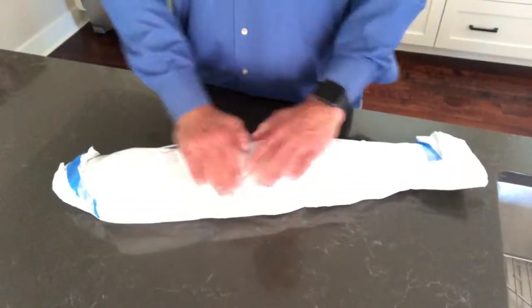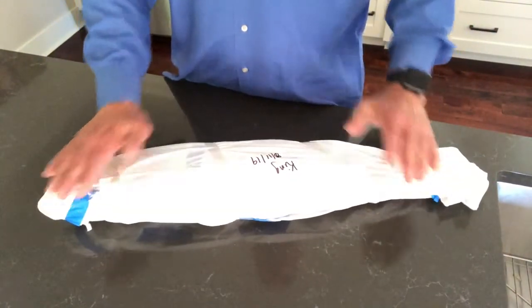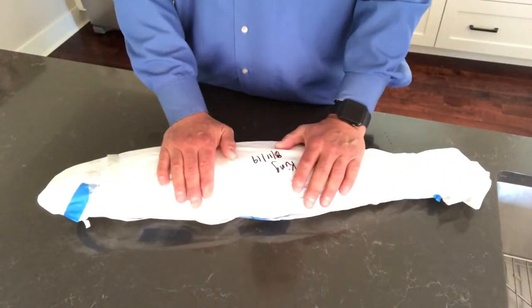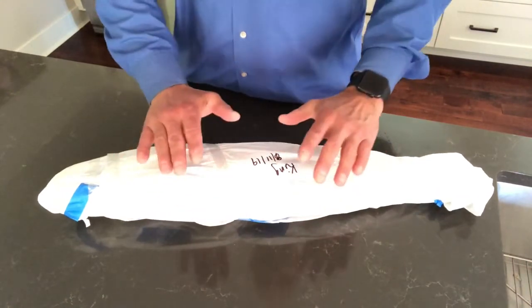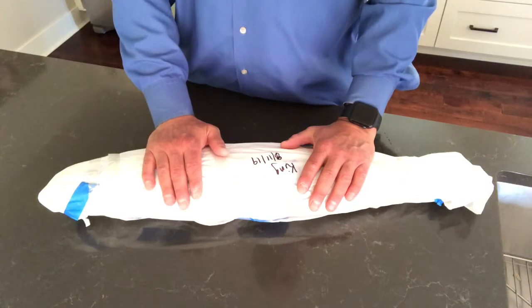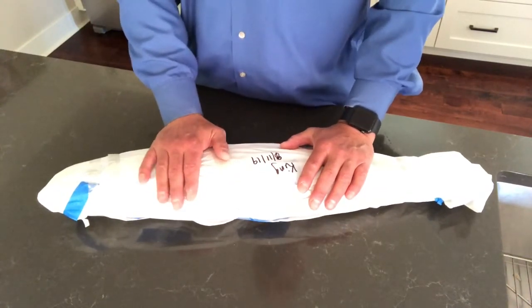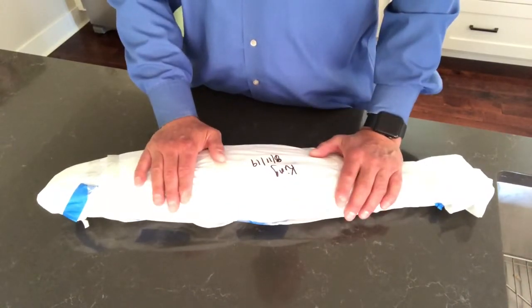Hello students. Today what we have here is a Chinook salmon and I'm going to be showing you how to fillet this salmon. As soon as I get this freezer paper off of it, we will get into how to take fillets off of a Chinook salmon — or any kind of a salmon — and make sure we get the most amount of meat off that fish. Stay tuned.